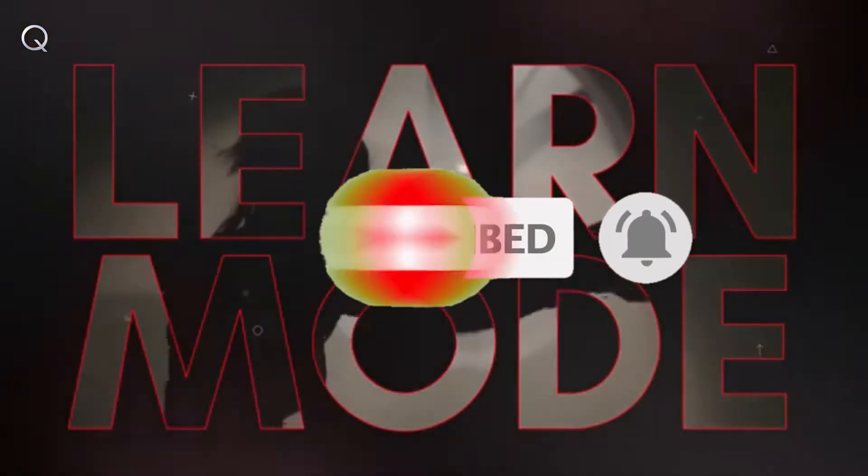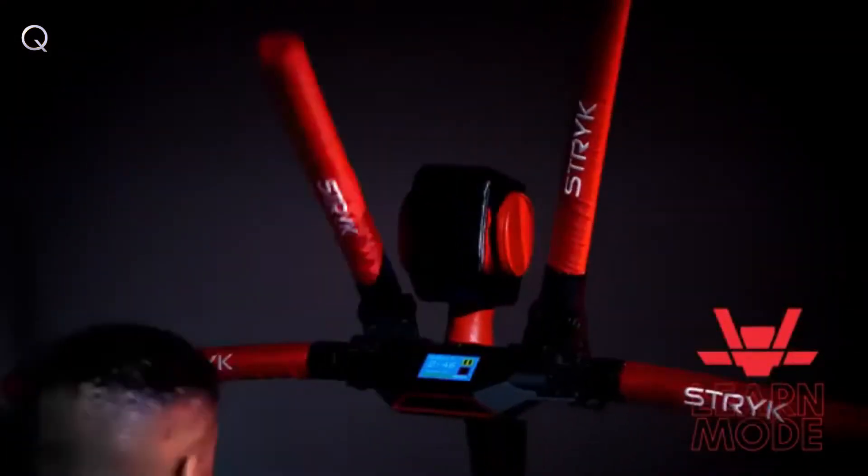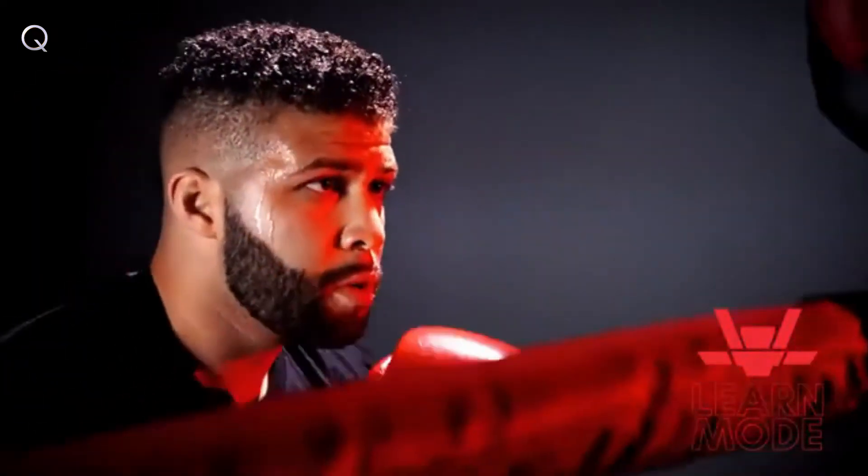Learn mode. Practice single-arm techniques and adapt to the speed and flow of training with your robotic coach, developing basic skills and exploring its movement.